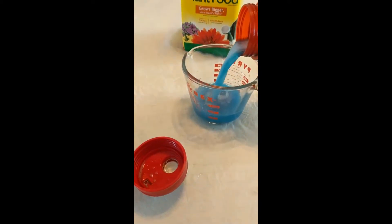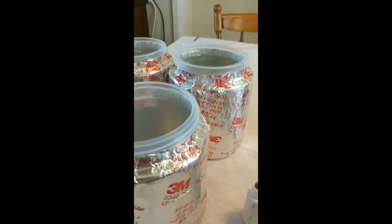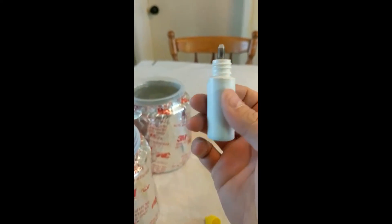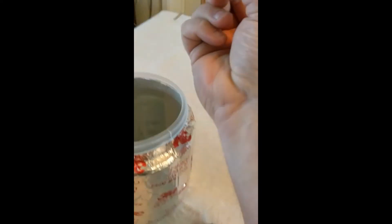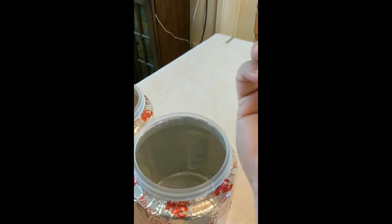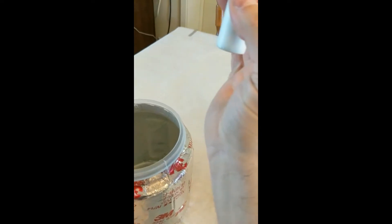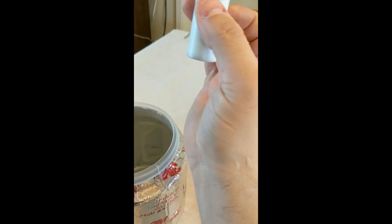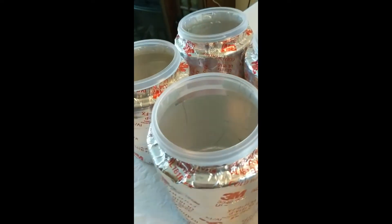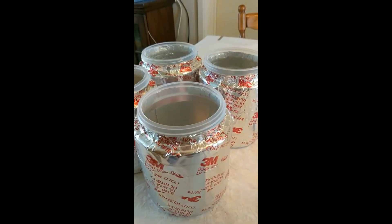So what we start off with is we take our sulfuric acid and put four drops in. My pH here is like 8.8, and four drops bumps my pH down to the target range, which wants to be between 5.5 and 6. Four drops for two liters — these are two-liter containers — does that for me.